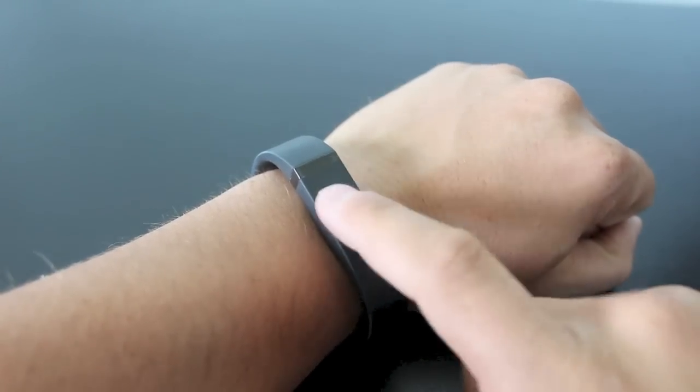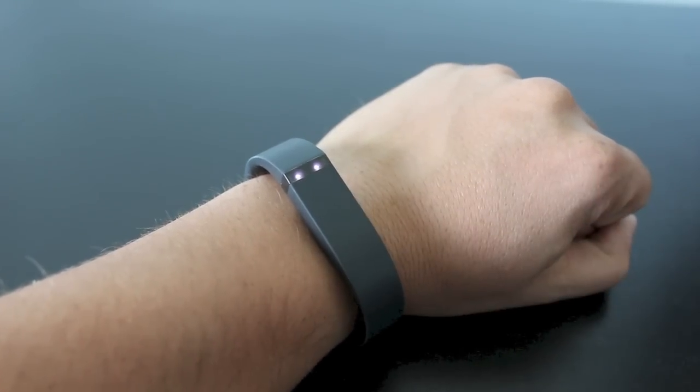A great feature with this band is its sleep mode. If you tap the device a bunch of times it'll go into sleep mode and basically stop tracking your steps and start tracking your sleep instead.